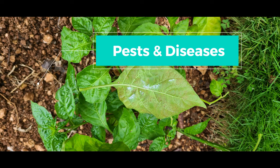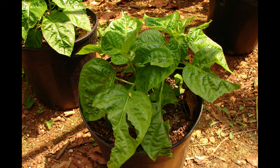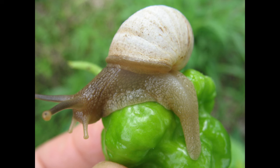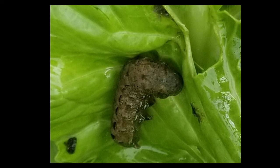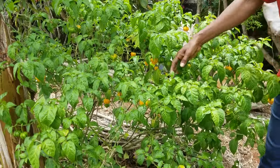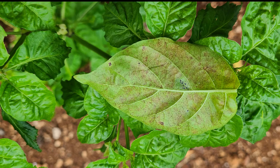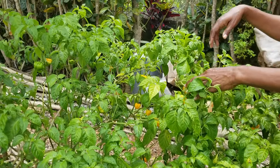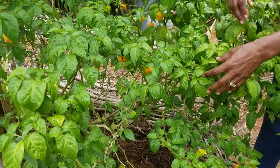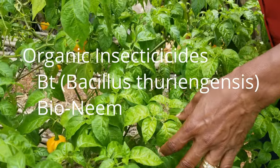This brings us to pests and diseases. Like all plants in your garden, scotch bonnet can be affected by several pests. Large holes in leaves or on the fruits suggest chewing insects such as slugs, snails, and cutworms. Scotch bonnet is also affected by tiny sucking insects such as whiteflies, aphids, and mites. You can reduce the population of these pests by alternating applications of safe organic products such as Bt and Bioneme — follow the recommendations on the product labels.